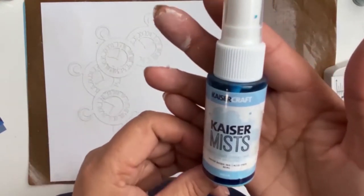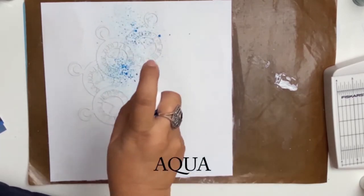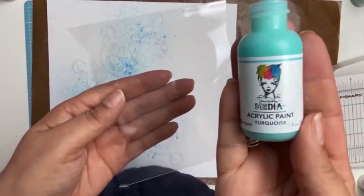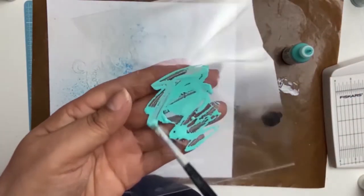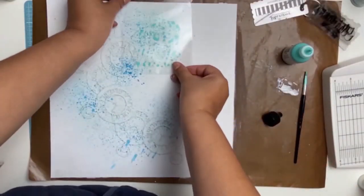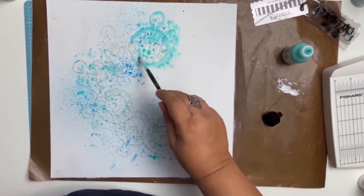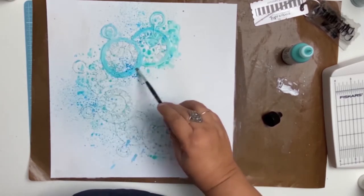I dried my paper with my heat gun and this will be my first layer of colour. I am using Kayser Crafts Kayser Mist in the colour Aqua, and then I went in with this gorgeous Dina Wakeley acrylic paint — it's one of my new toys purchased from Aunty Vera Scrappin' Craft because she has them at ridiculously low prices. The lovely colour is called Turquoise. I dried my first layer of aqua and then added this second layer of yumminess. I just love how it all turned out.